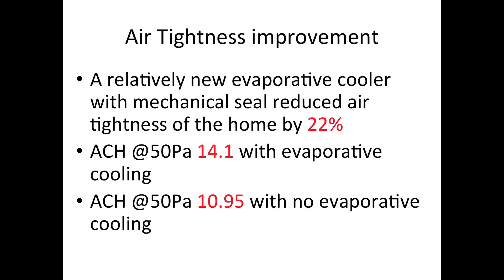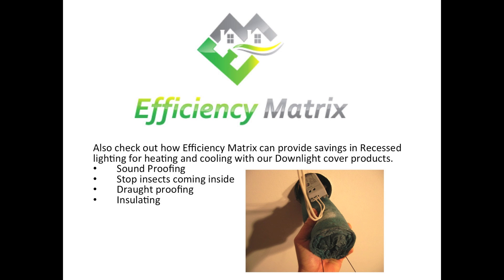With a 22% reduction in air leakage to the roof, the chimney effect in this house will be substantially reduced during winter. Hope this video helped and be sure to join our video channel on YouTube, which is Efficiency Matrix. Should you have any questions, please don't hesitate to contact us via email.